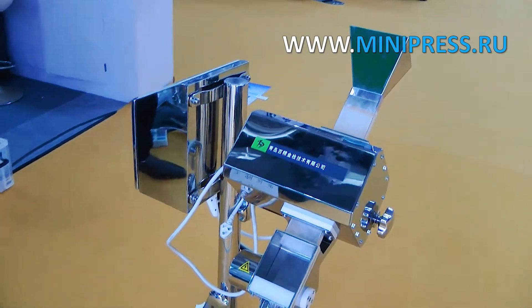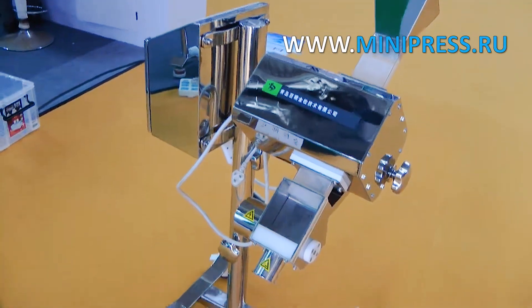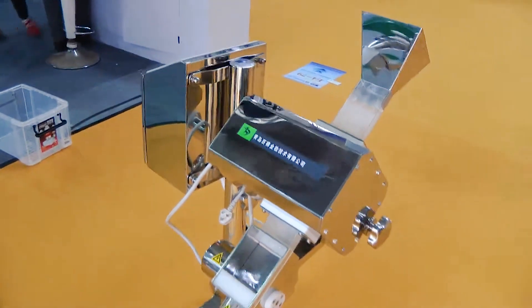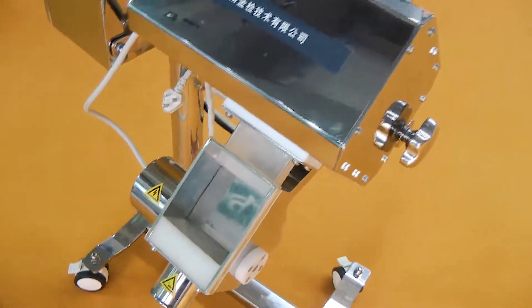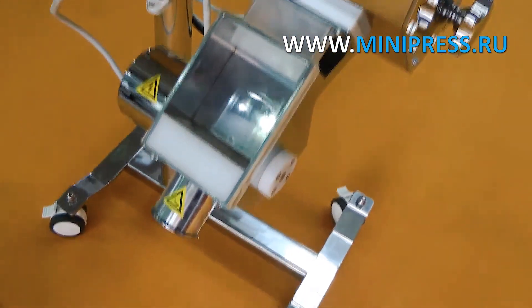It detects all magnetic and non-magnetic metal contaminants: steel, stainless steel, and aluminum, and eliminates them. Compatible with all models of tablet presses and machines for filling hard gelatin capsules, and can be used separately. Weighs 55 pounds.